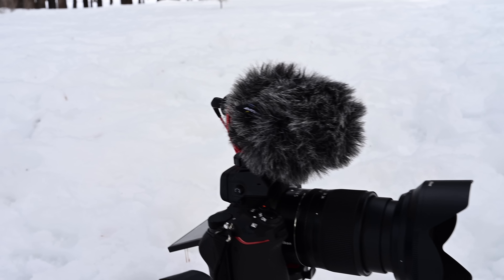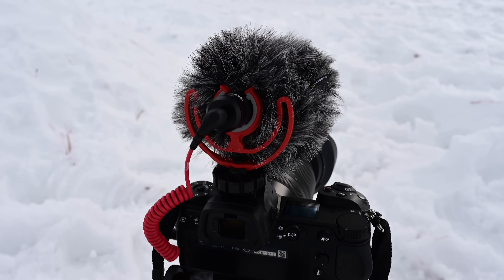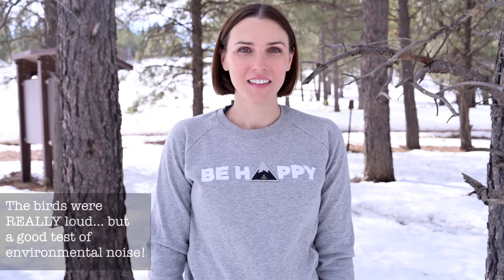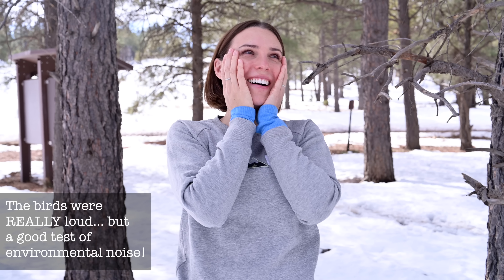I am talking to you today about the Rode Video Micro. It is a microphone that I purchased a month or two ago, actually for going out into the field. So there are three — three and a half — reasons, let's say, that I decided to go with the Video Micro.